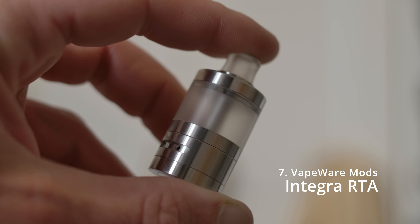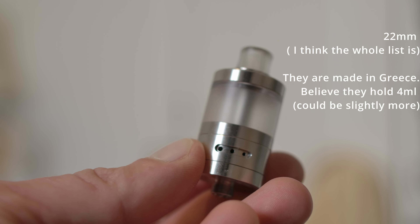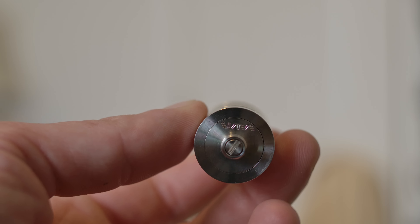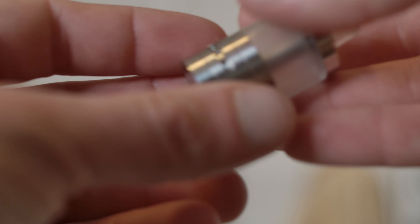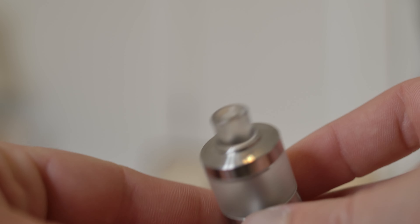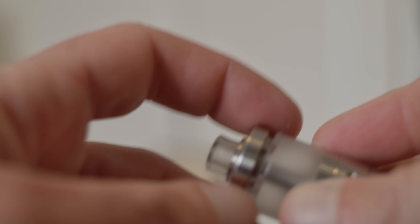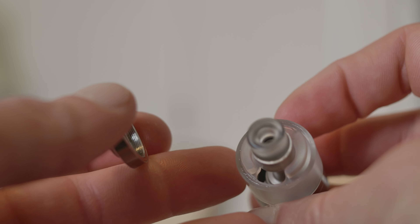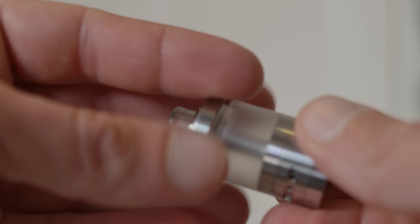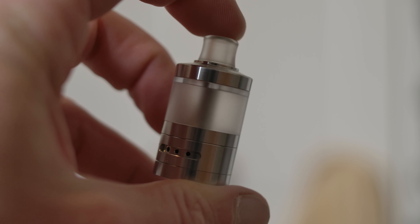Number 7 is the Vapeware Mods — also known as Modsicopets — Integra. The Integra is a lovely RTA with a tighter RDL kind of draw. You screw in here to get the cap off. It's a kind of simple top cap, like a steam tuners design. I showed this off quite a bit in the Imperia video.